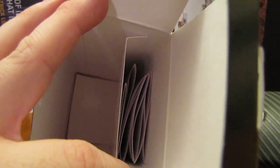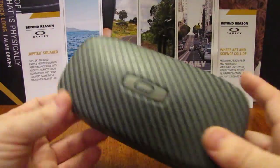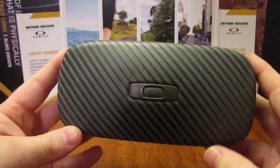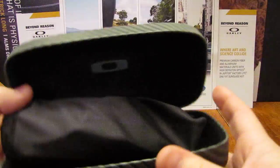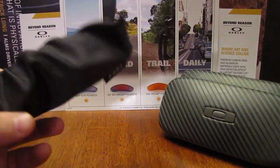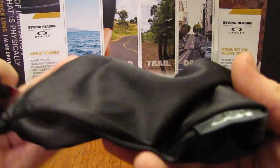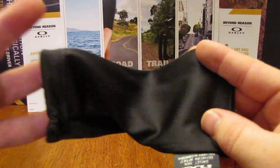Of course it comes with your usual warranty information, but the thing that's not usual about these sunglasses is this awesome hard case. It's just a clamshell case, but it does the job of keeping your glasses safe while you're not wearing them. And right there you get your microfiber bag, although I think they should have matched the microfiber bag with the case.